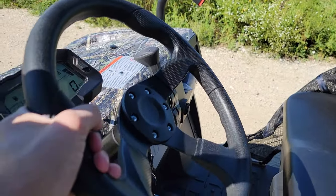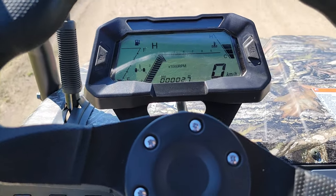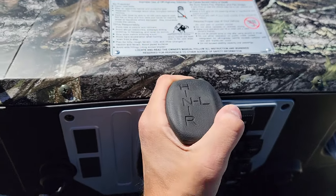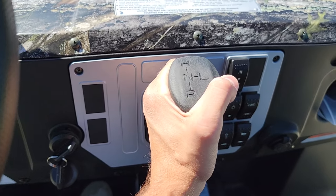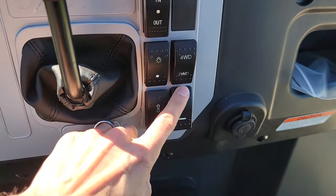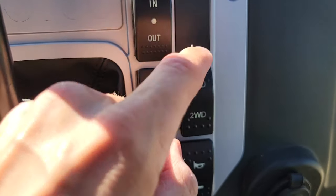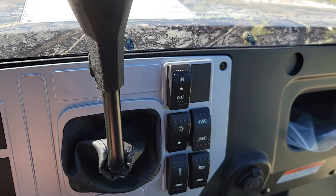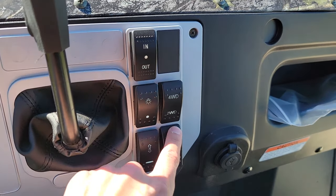Going into the cockpit, you've got a nice digital dash. Right now we're in high, and it also has low, neutral, and reverse as well. You also have your horn. It's two-wheel drive, switchable into four-wheel drive — very easy to drive and easy to ride.